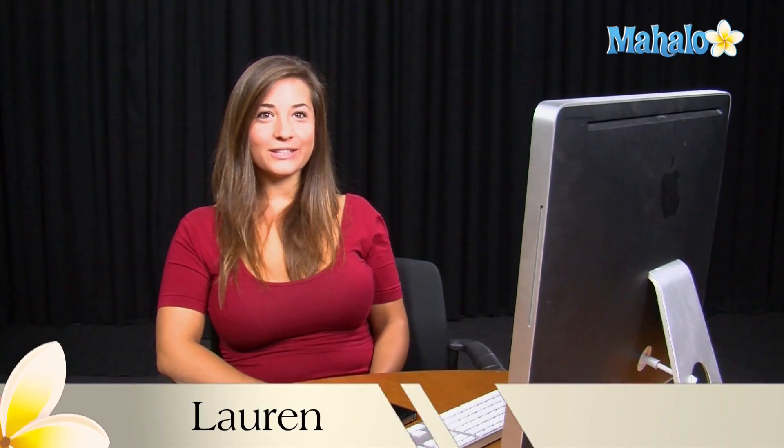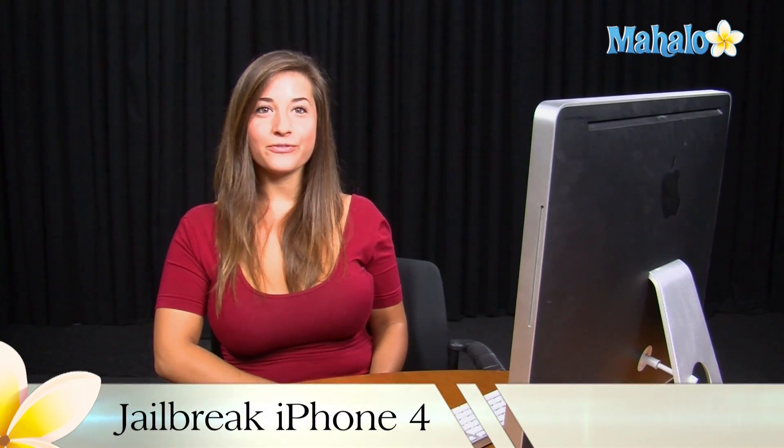Hi, I'm Lauren with Mahalo.com. Today I will be showing you how to jailbreak the iPhone 4 running version 4.1.